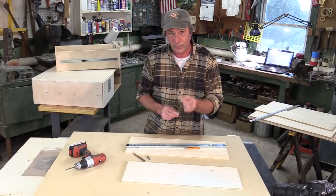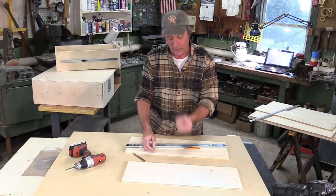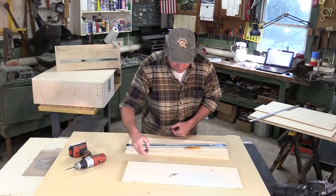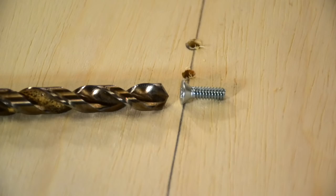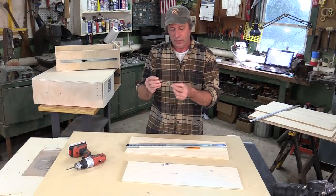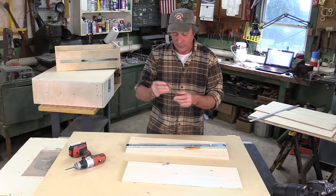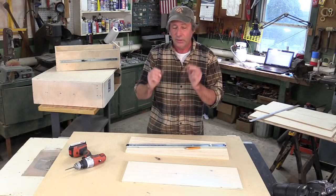To sink the cone-shaped head flush, we have to make a slight indentation into the panel using either a countersink bit or a regular drill bit that's basically the same size as the head of the bolt. When using a regular drill bit, be very careful because it may drill down way too deep. The countersink bit is preferred, but if a drill bit is all you have, just be careful.